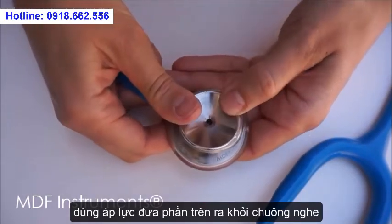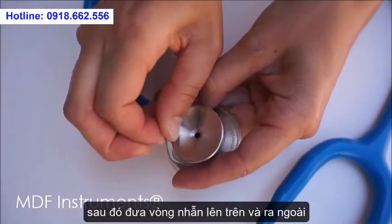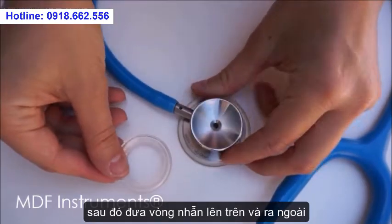Work your way around pushing the nonchill ring below the bell and lift it up and over to completely remove.